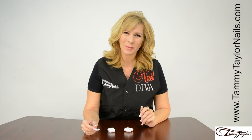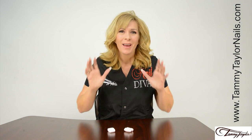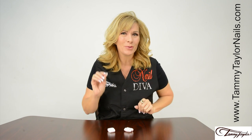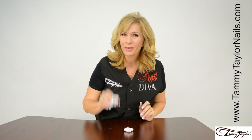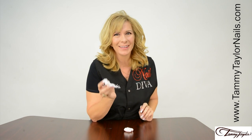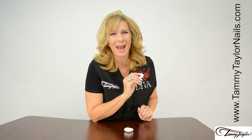Hello, I'm Tammy Taylor, President of Tammy Taylor Nails, and today I will be demonstrating for you a really simple and beautiful faux finish technique that is done with styrofoam popcorns. A great way to use those little shipping popcorns that come in your packages.